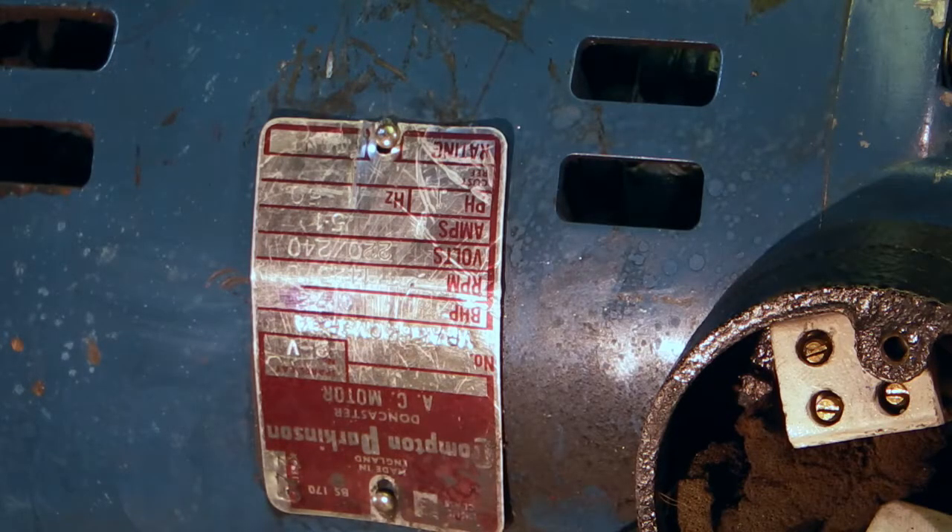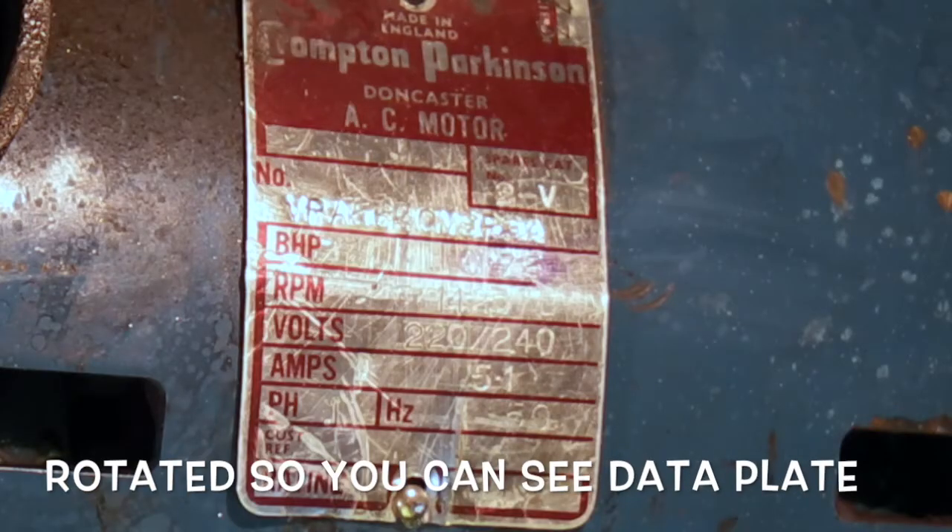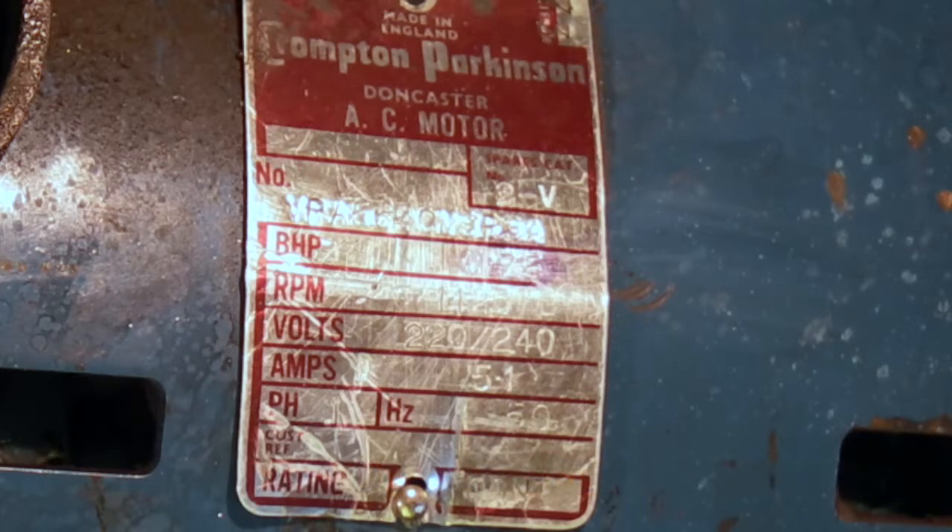I've cleaned the motor down — just sprayed it with some degreaser and wiped it over. This is the electric motor; it's a Compton Parkinson motor, an AC motor, 220 to 240 volts, single phase, 0.75 horsepower, and I think it does 1425 revs per minute.